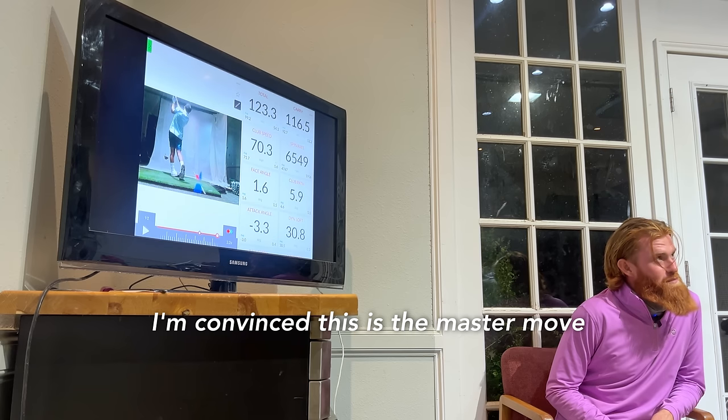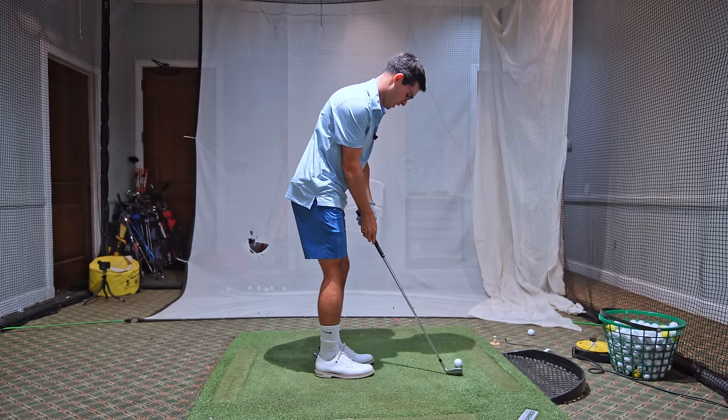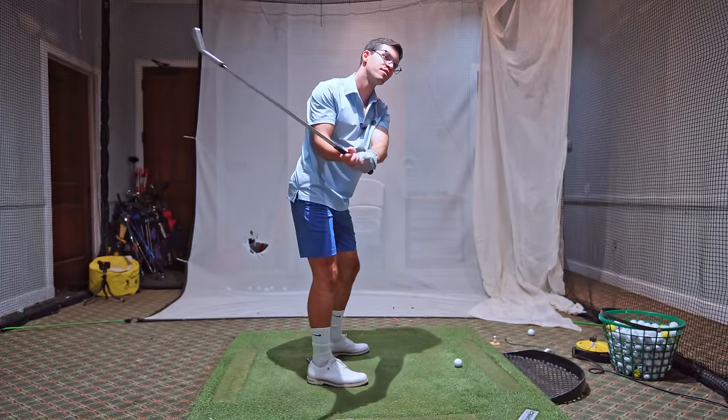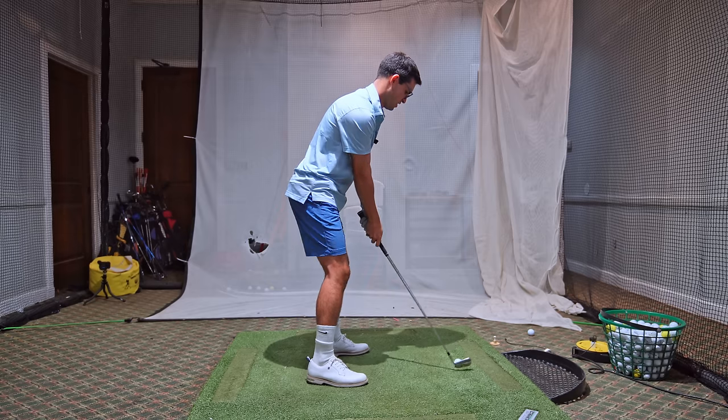I'm convinced this is the master move — the finishing touches of putting it all together. So if we're building a house, this is the roof. Three-quarter again. Do you feel how it's less flimsy over here? More controlled, more putting in place?